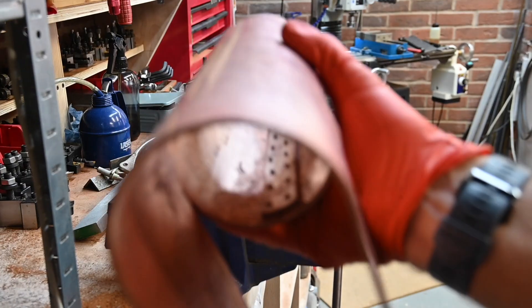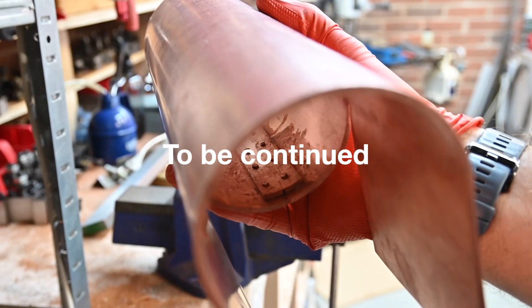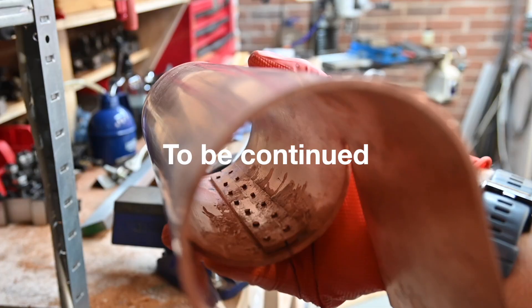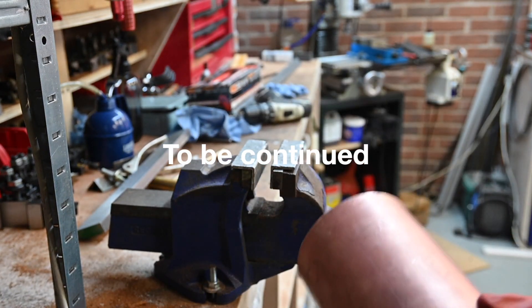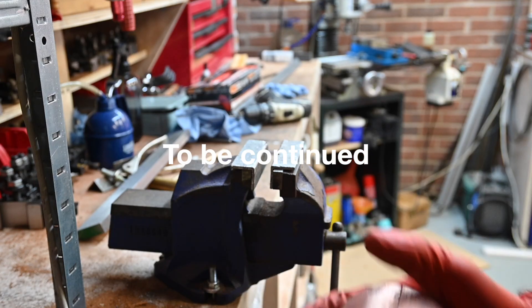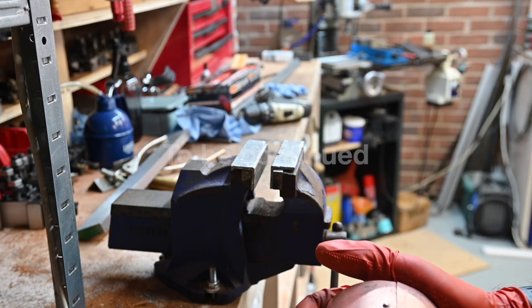Alright, that's the rivets in. You can just about see in there. Right, so now I'll get it all fluxed up and get it silver soldered up — fingers crossed.